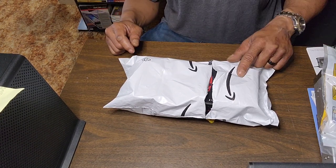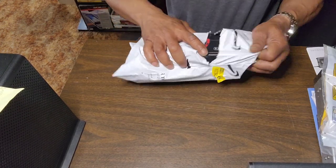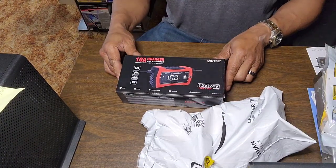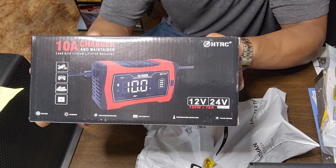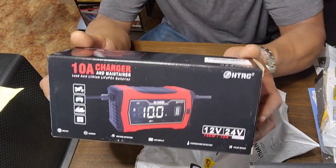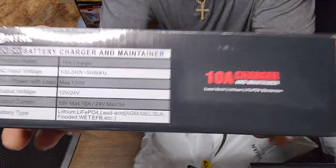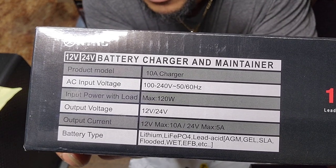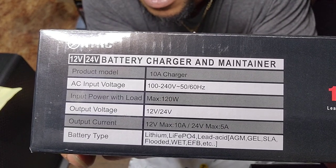Today, as it says in the title, we've got possibly the best budget smart charger of 2024. Without any further ado, we already got the package cut open. What we've got is the HTRC 10 amp smart charger and maintainer. This is more than just a charger — it's supposed to charge all types of batteries. Specifications: AC voltage 100 to 240, input power max 120 watts, output voltage 12 to 24.